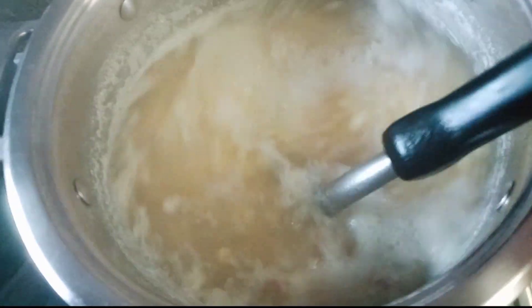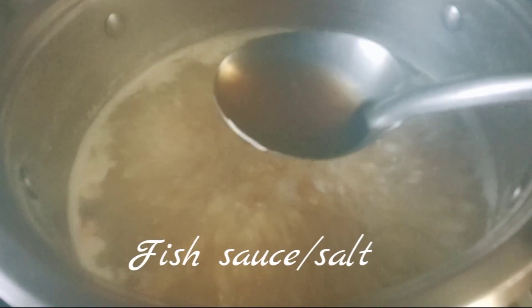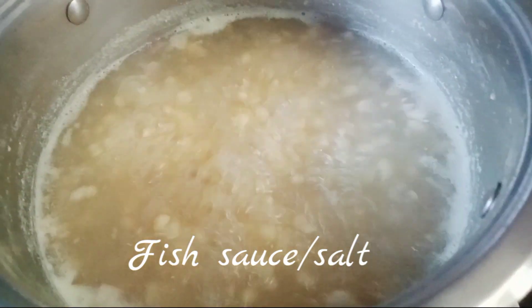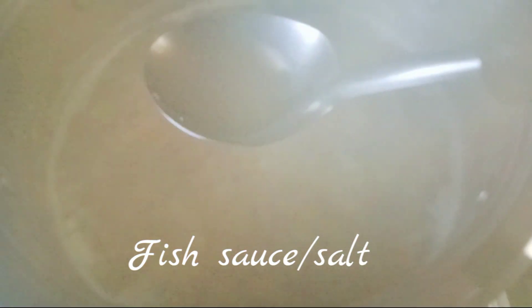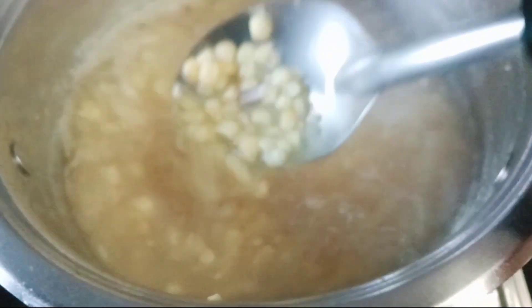So here we go. I'm going to show you how to cook it.